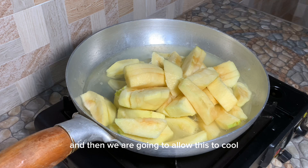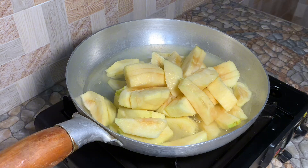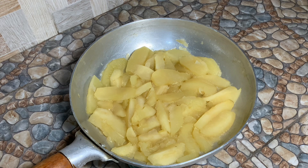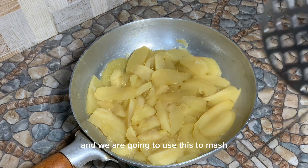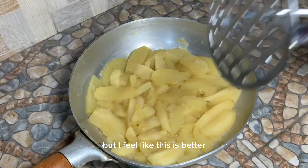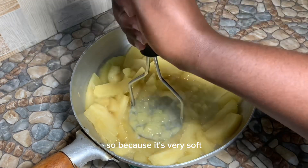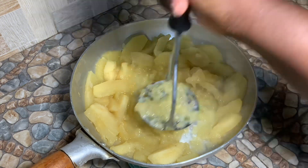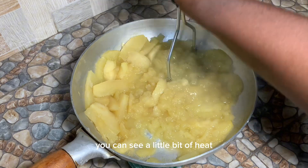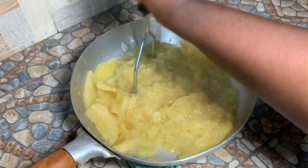Once it boils, we are going to allow this to cook, then cool, and then we blend or mash. Our apples are done boiling — we allowed it to cool down a little bit and we are going to use this to mash. You can also use a blender, but I feel like this is better because you have to pour it in, pour back, wash and all that. Since it's very soft, see how easy it is.